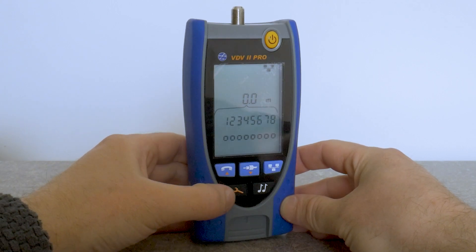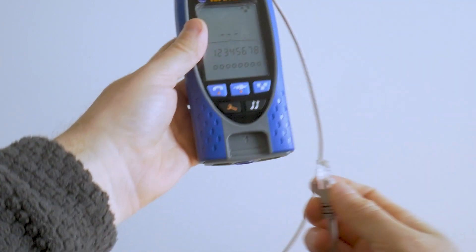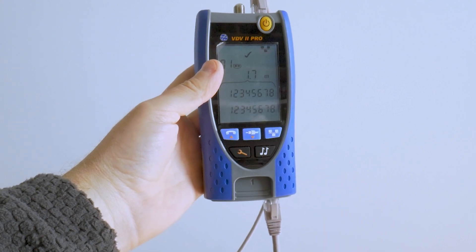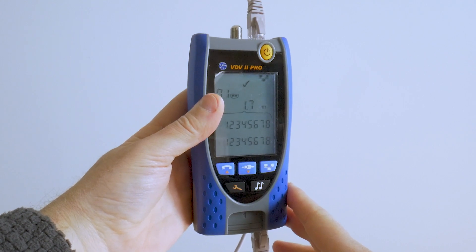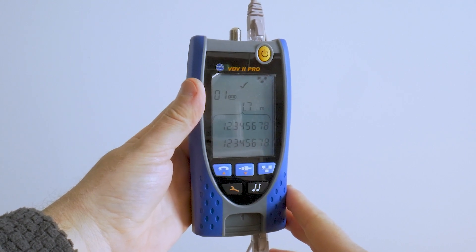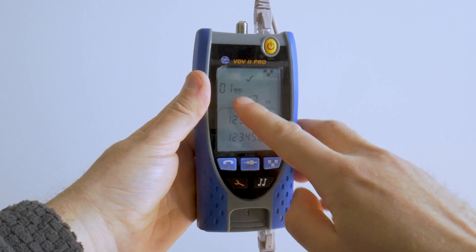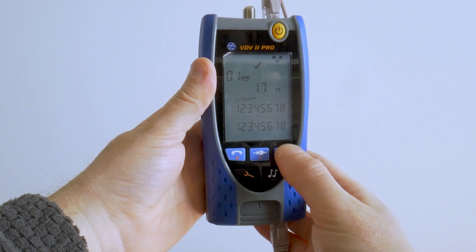To test a patch cord I selected data mode. One end of the cable goes to the data port, another to the terminator. Notice how fast it works — just a few milliseconds and we already see the result. It works faster than the Fluke CableIQ, Fluke Microscanner 2, or Curt Electronics 7100.